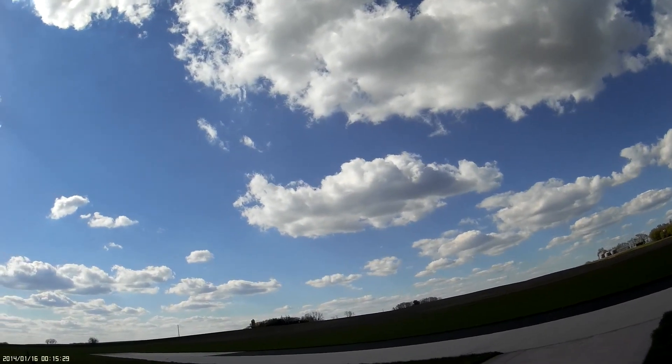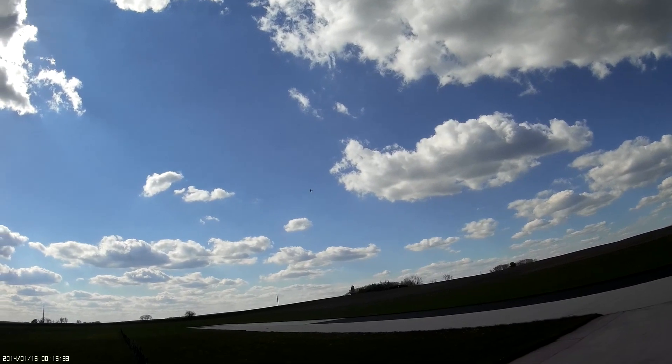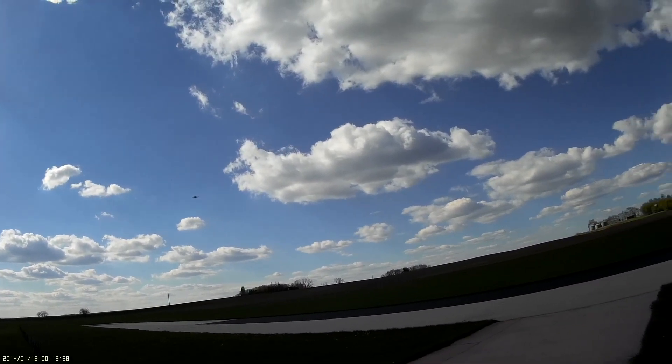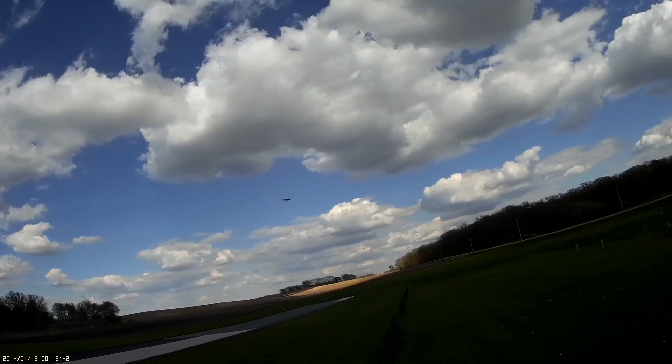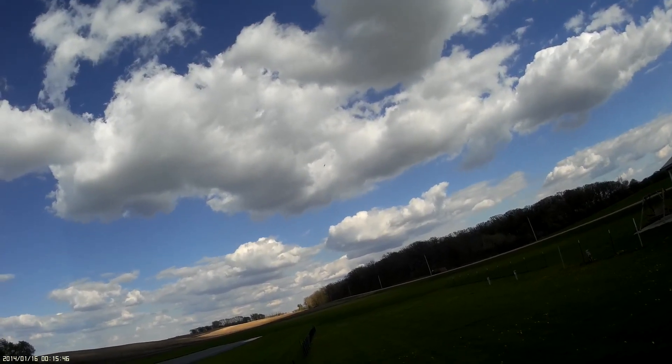I'm going to try low rates. Nice, that's great — that's about two-thirds throttle. It's just right.